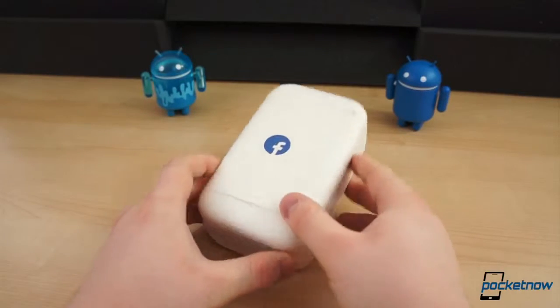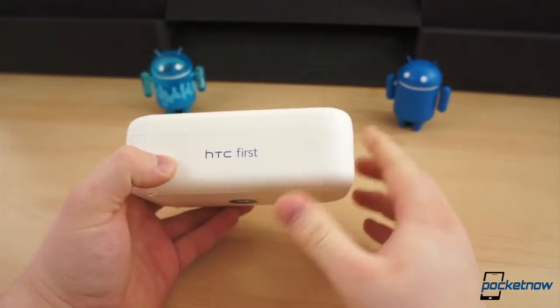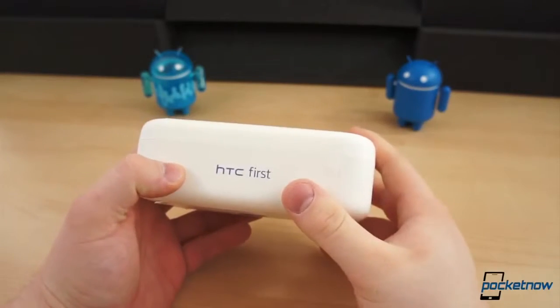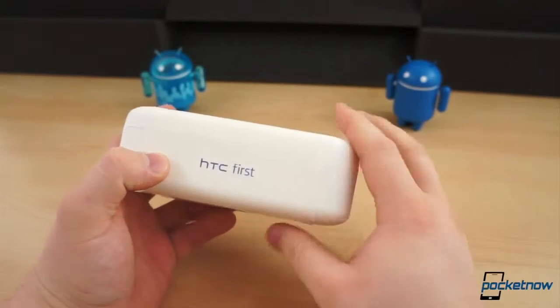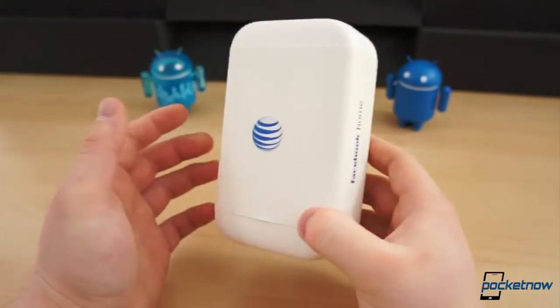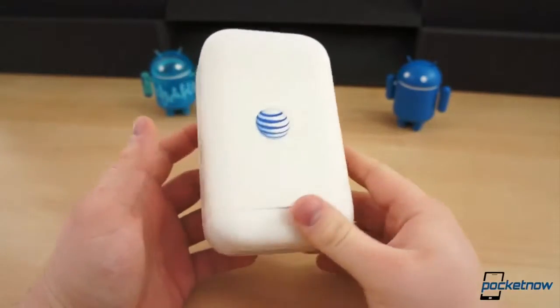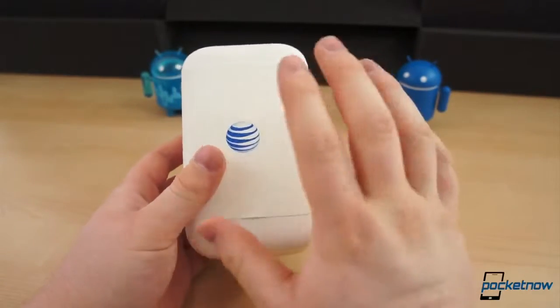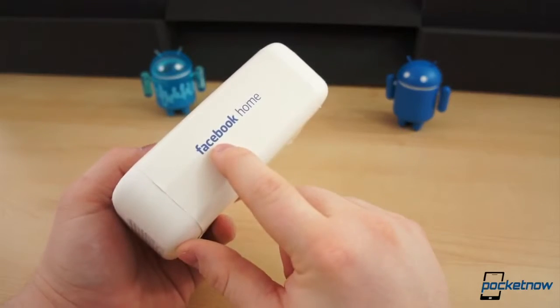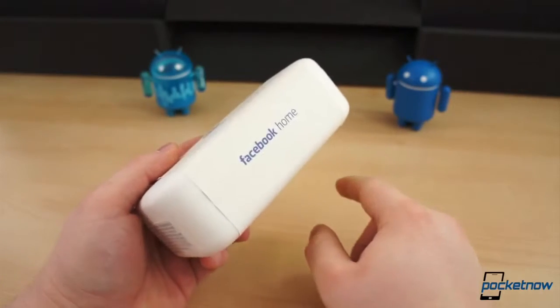The Facebook phone, or something to that effect. The HTC First was announced last week at Facebook's event by a surprise appearance by Peter Chow, HTC's CEO. This is sort of the first Facebook phone, but the argument is that every phone is a Facebook phone. This one just comes with Facebook Home pre-installed, so it's the first Facebook Home phone.